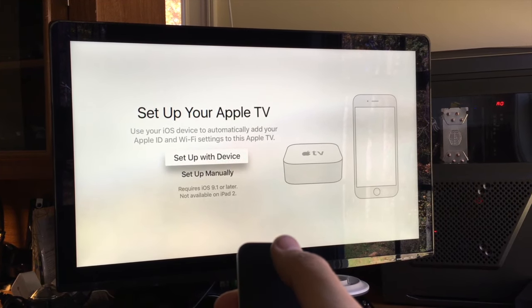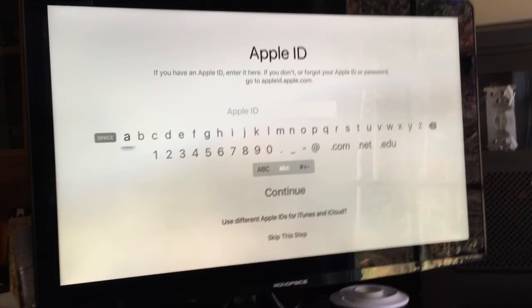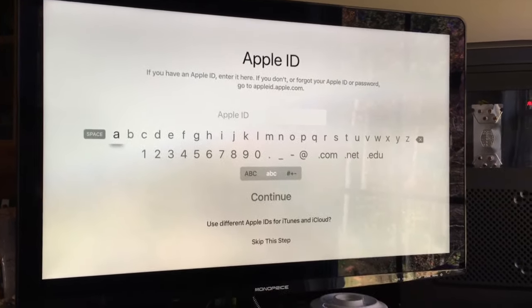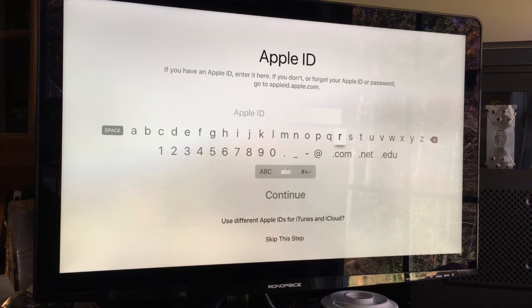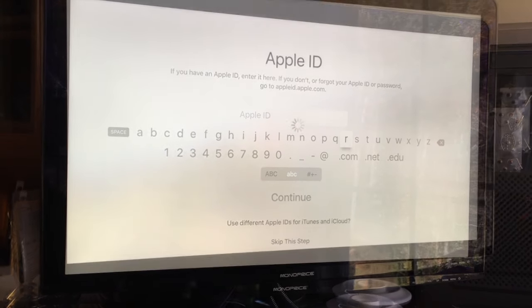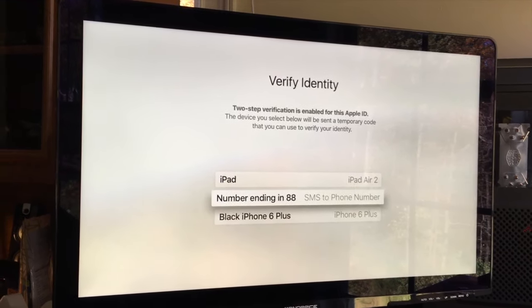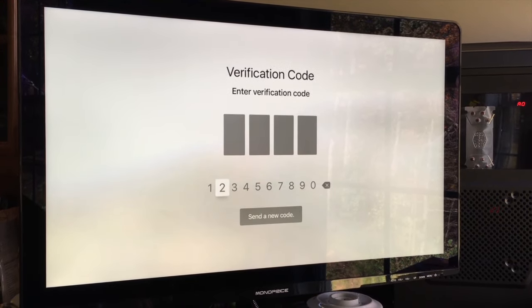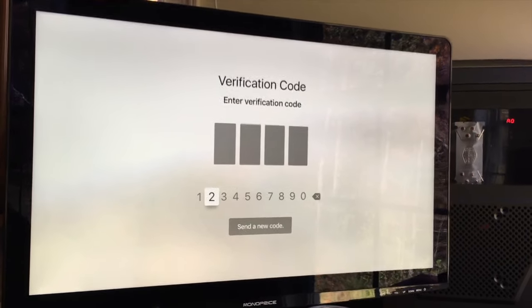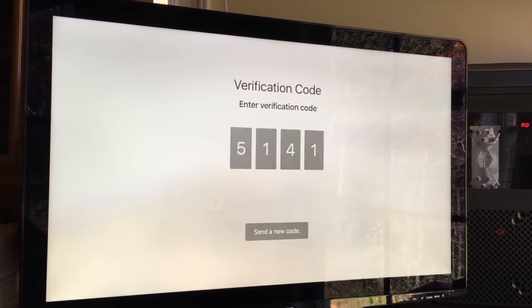Now you can set up your device. I'm going to set up manually, just for the purpose of this video. Activating Apple TV — we have an Apple ID, you can enter it here. I'll go ahead and sign in with my Apple ID. I just clicked sign in and it's going to do a two-step verification, sending a text message. I'll enter the code it sends to this phone. Apple ID verified.